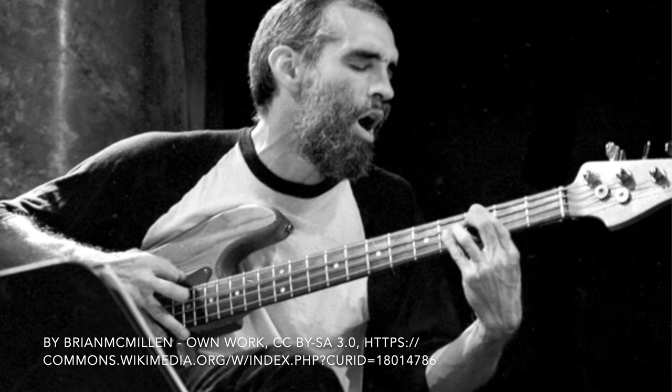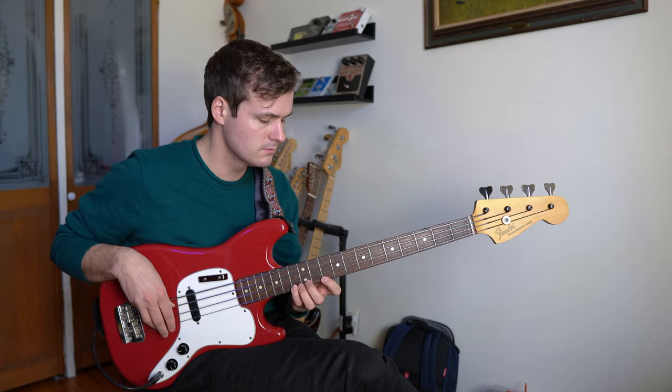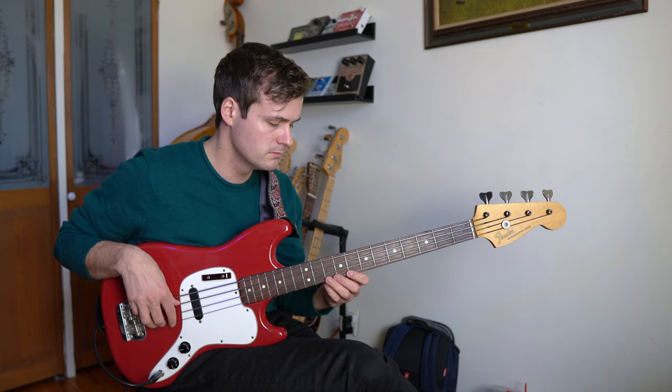Steve Swallow is one of the pioneers of the electric bass. He, perhaps more than anybody else, has done more to legitimize the electric bass in straight-ahead jazz.